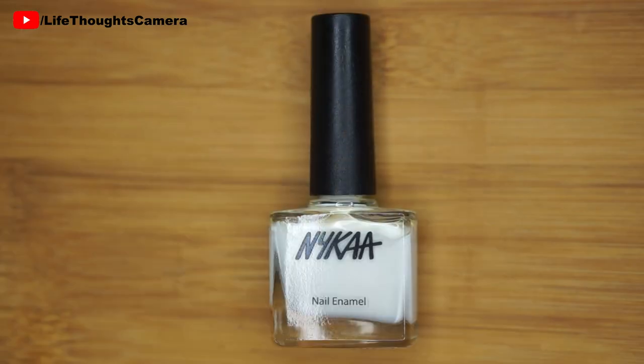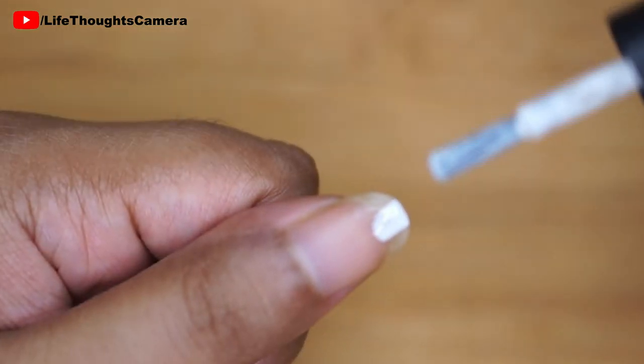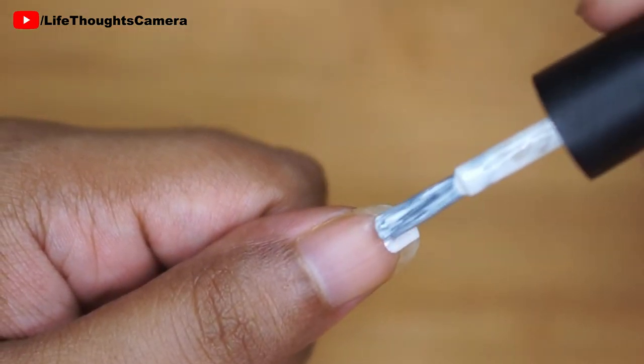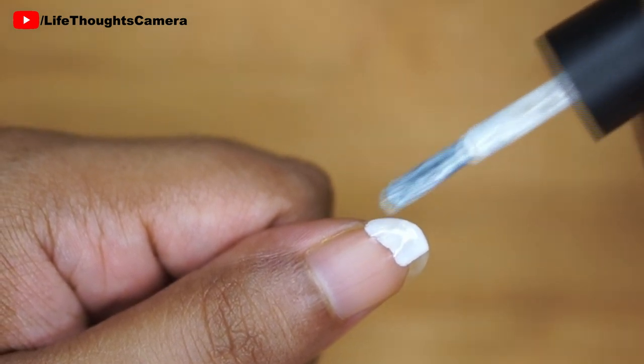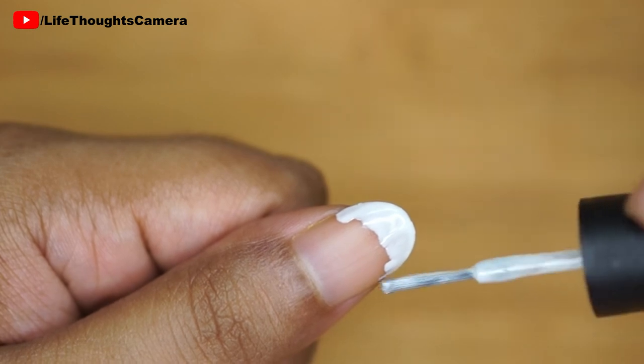I'm using a white nail polish by the brand Nykaa. I take a little bit of white polish and apply it on the tip of my bare nail, gliding the brush from one end of the nail to the other. I take care not to apply too much or even an uneven coat.